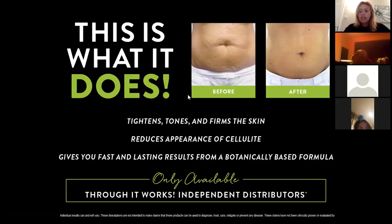One of the things that got me most excited about It Works as a business is that you can't go into any type of shop and find anything like this wrap. You can only get this wrap — that tightens, tones, and firms in 45 minutes with results lasting two to six months — through It Works independent distributors. There is no competition; you can only get them through us.